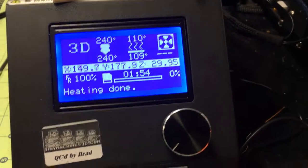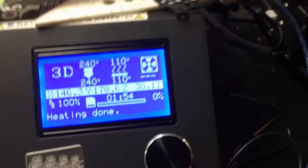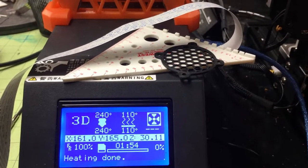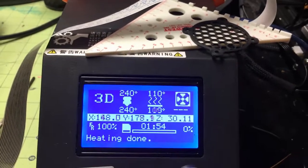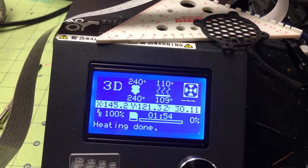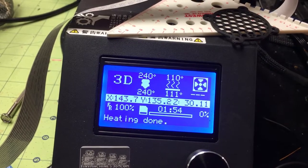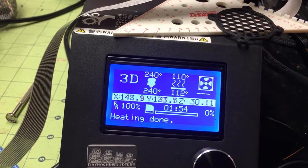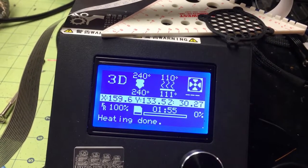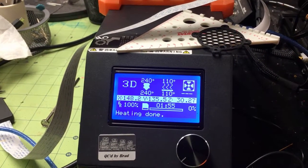The solid state relay is connected to the motherboard just like the MOSFETs for the original 12 volt heat bed. So the motherboard reads the thermistor and then signals the SSR — there's one more step, I guess. I'm getting fluctuations: it'll drop to 109, click back on, go to 110, max out at 111 or 112. I'm not sure if that's a bad solid state relay or just how it works — if anyone has comments on that, I'd appreciate it.